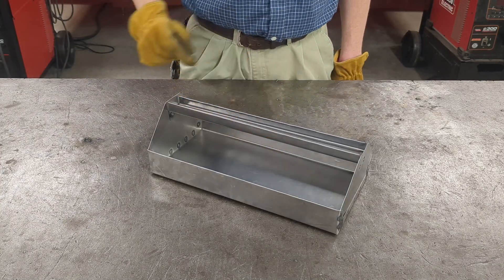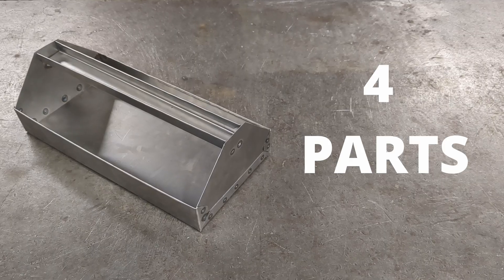Today we're making tool trays — seven tools, four parts, one set of plans.